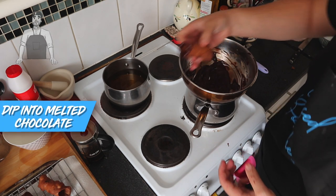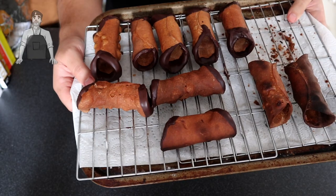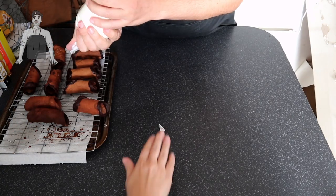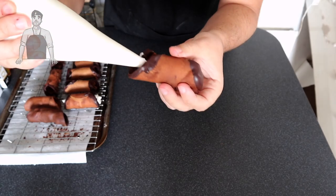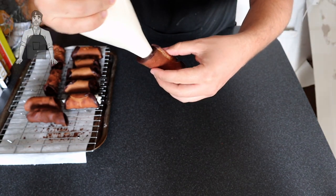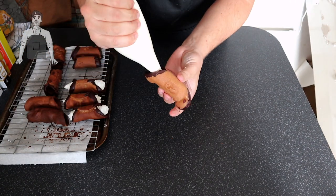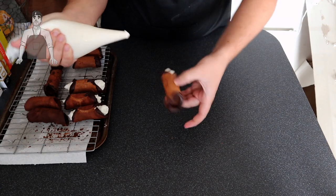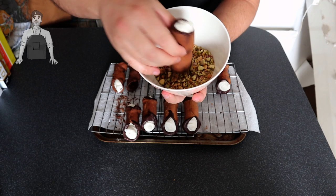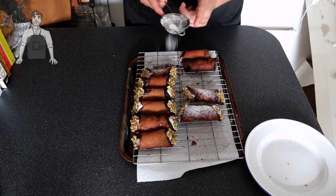Dip the cooled cannoli ends into some melted chocolate — it just makes it look sexy. Once all done and the chocolate is set, we can fill them up. Snip off the end of the piping bag — there's a little hand of a cleaning fairy there, otherwise known as Ruth. Put the end of the piping bag into the middle of the shell and give it a little gentle squeeze to push your filling in. Do little circles on your way out to make sure you're fully filling the shell all the way around — do this on both sides. Then to finish them off, dip the ends into some crushed pistachios. Follow this recipe and you should end up with some amazing little Italian pastries.